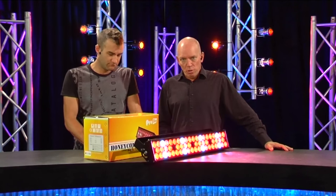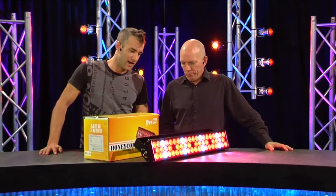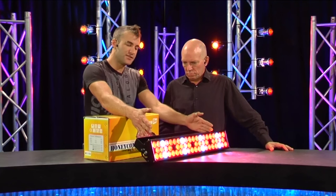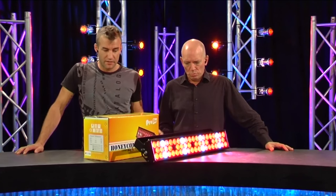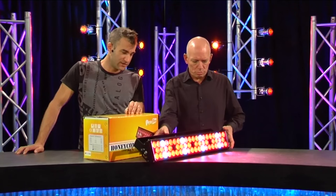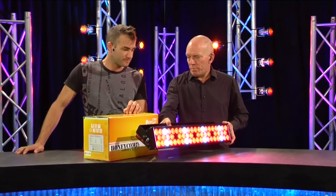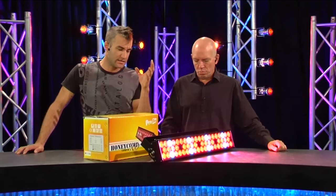2011 has been the year of digital lighting — there hasn't been a week go past without more things coming in. What are these? These are Honeycombs from Pro Shop. The original honeycomb was a little bit shorter, a little bit fatter, and a lot heavier. The new version is like they sent it to Weight Watchers — it's lost a few pounds, maybe six kilos, not very much.